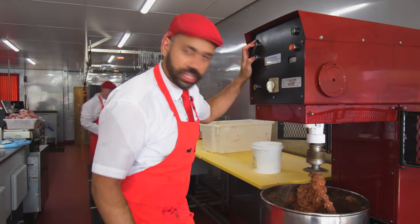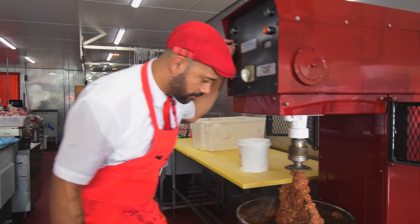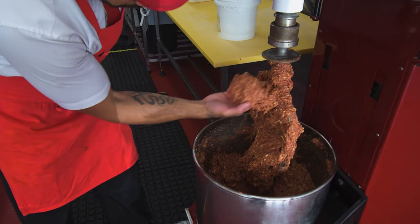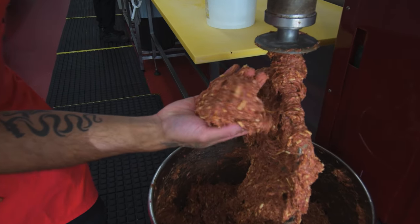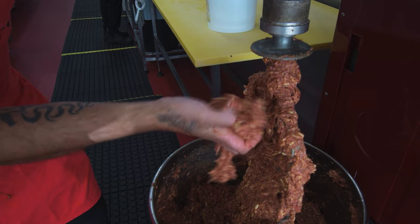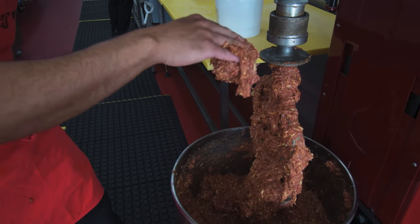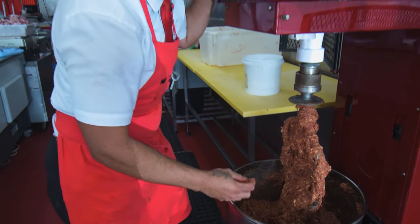So we're looking pretty evenly mixed. If you come down here and have a better look — what we're looking for is there are no chunks of Vegemite in there. It's evenly distributed through, and all that cheese is nice and blended, so we've got a nice even dispersion of cheese. I would say that's nice and done. It's nice and sticky as well, which means we're ready to make some burgers and ready to make some sausages.